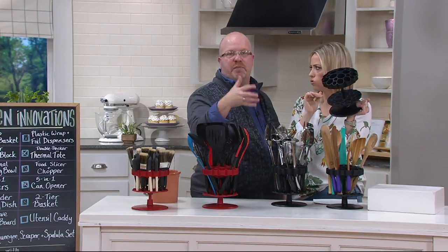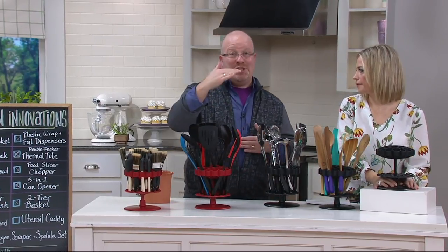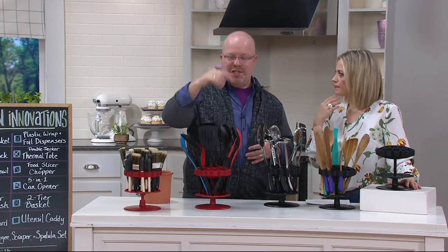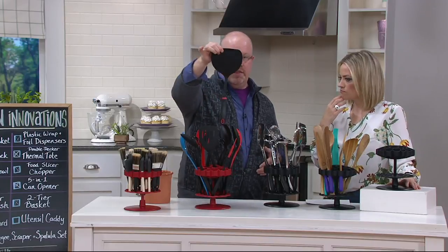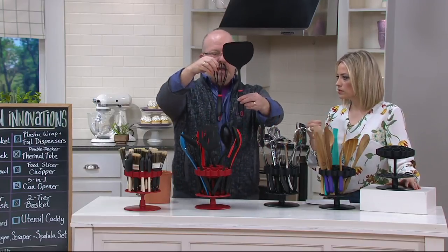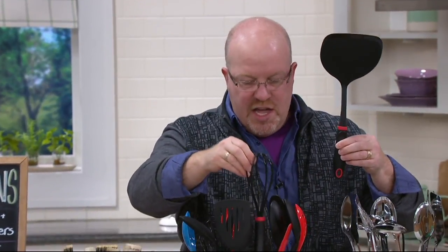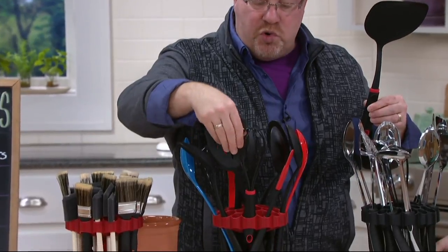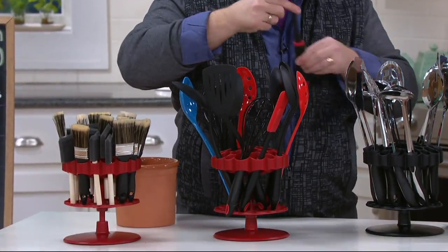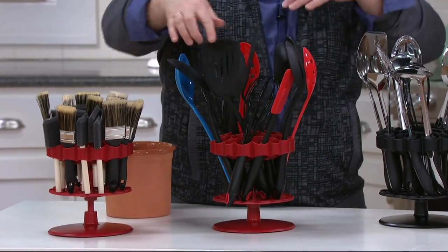A 12-inch handle is your typical handle. But the beauty behind this is if you have a 13-inch or even a 14-inch, it goes taller. Notice how tall this spatula is versus the whisk — two different height differences and they both work. If I want the shorter ones, I can put the shorter whisk on the outside and then maybe the taller spatula in the middle, so you can actually create that pyramid effect. Spin the whole unit to get what you need and you're ready to go.